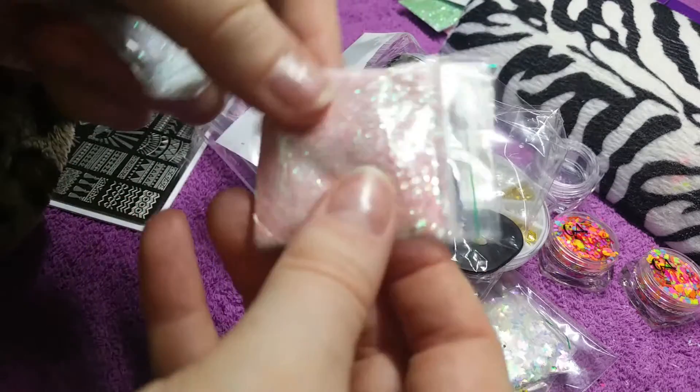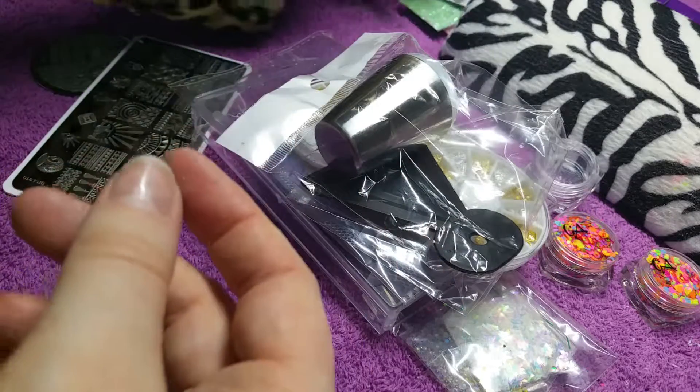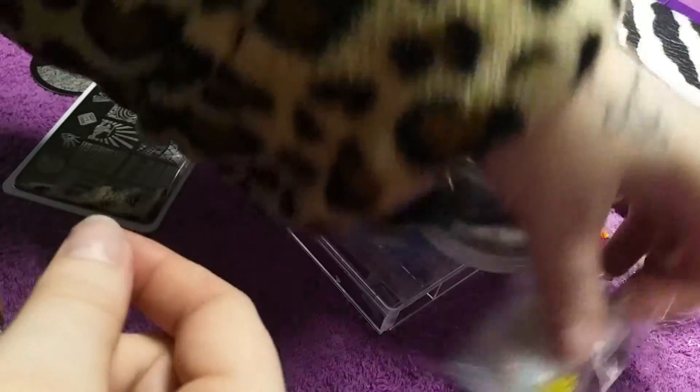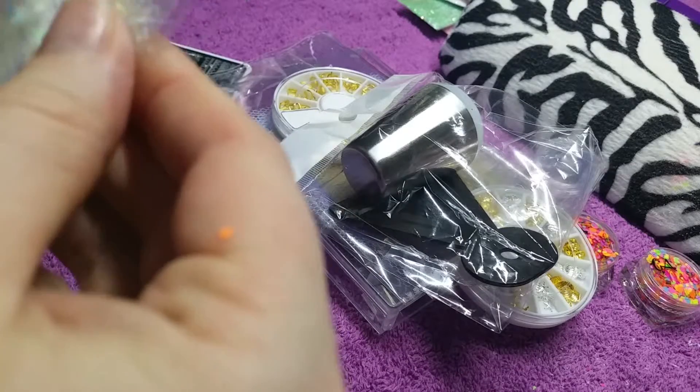It'd be nice to use them on top of a background color — a bold, pigmented color. Anyway, that's all for that one. The next one we have is just a little bunch of things that I purchased that she put all together.